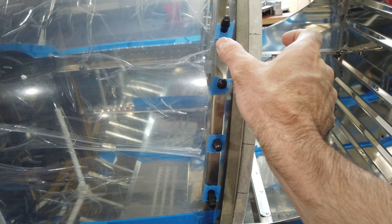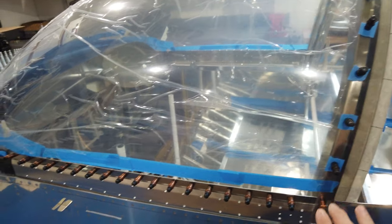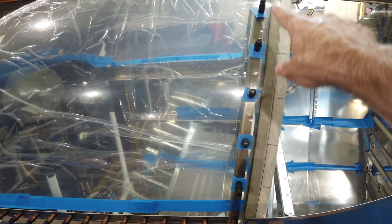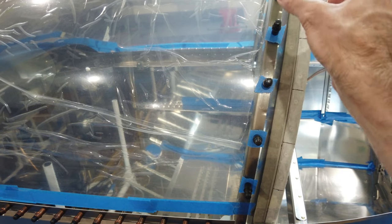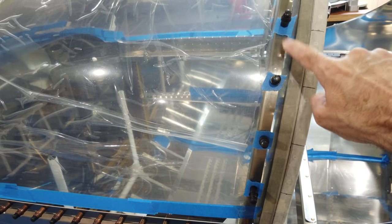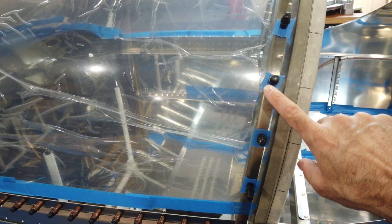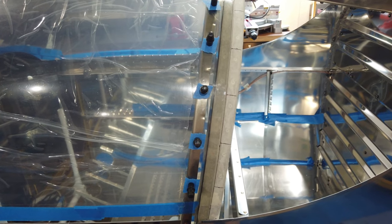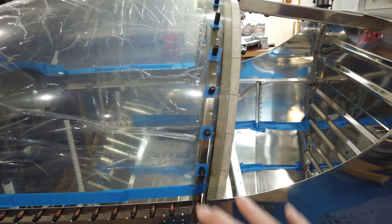So I've got the canopy back in place, clecoed here and fully clecoed along the bottom. I'm going to go ahead and take these clecos out because I need access to these holes — I've got to figure out how to match drill these holes to the strip. When I take the clecos out the frame underneath is going to move around, but that's okay. Let me work through it a little ways and I'll come back and show you what I've come up with.